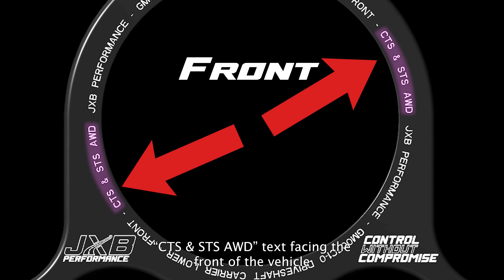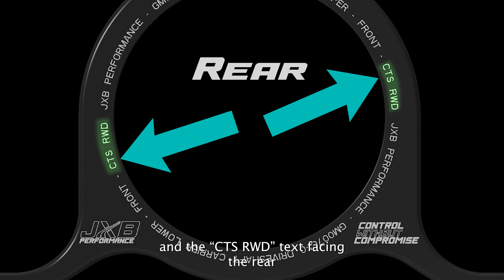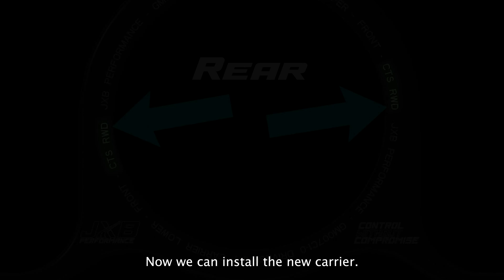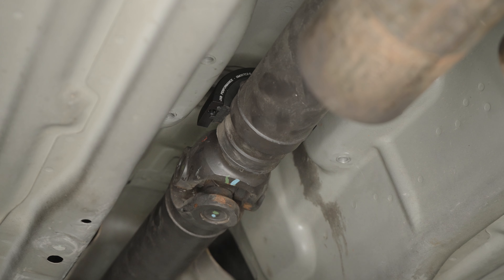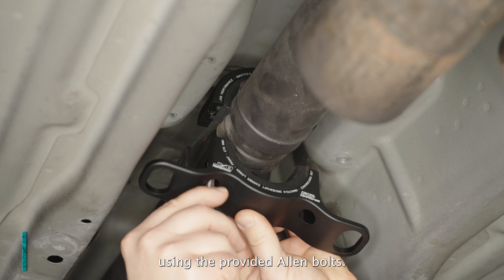When installing, be sure to place it with the CTS and STS AWD text facing the front, and the CTS rear wheel drive text facing the rear. Now we can install the new carrier. Take the top half with the bushing in it and slide it over top of the bearing. Then bring the bottom half up to meet it and connect the two together using the provided allen bolts.